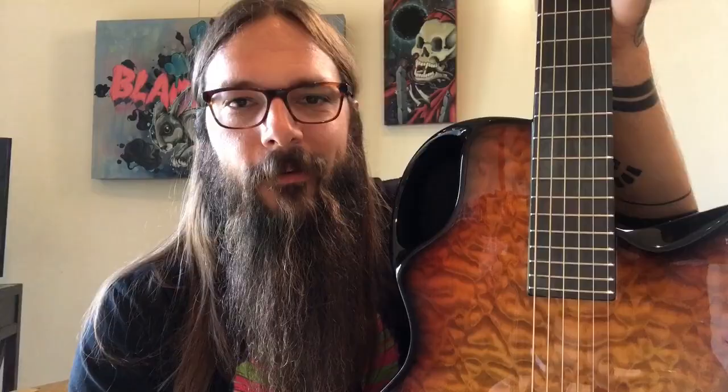My son Aiden said this guitar might be a little too big for him, so I'm going to take the X30 to the studio because it absolutely excels in a studio environment.